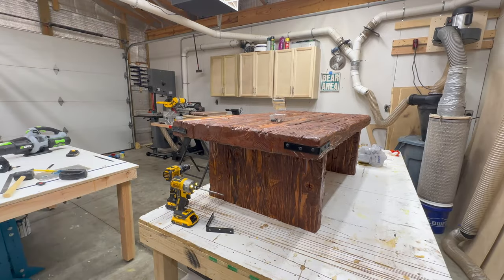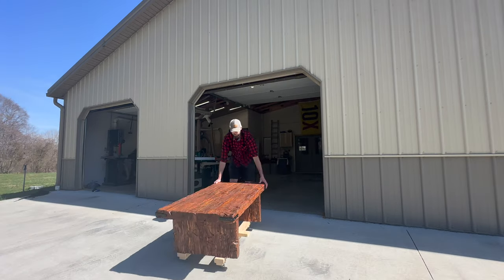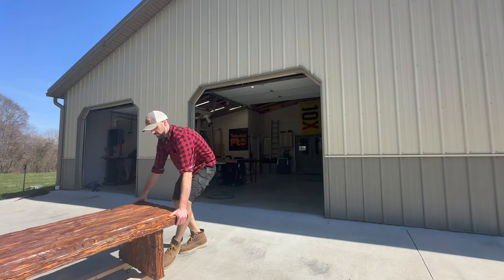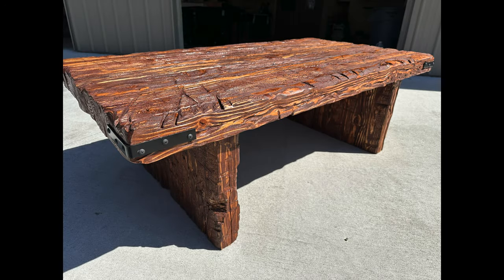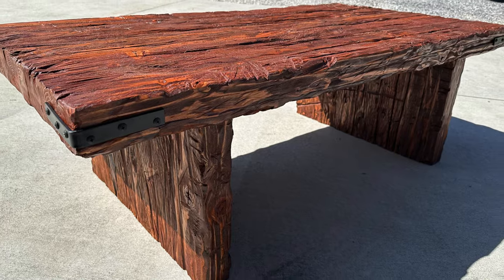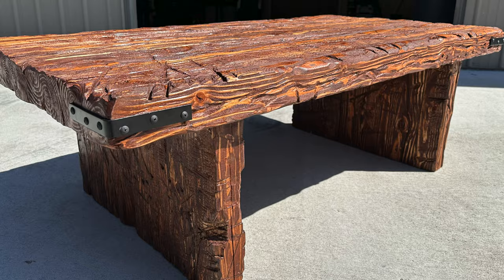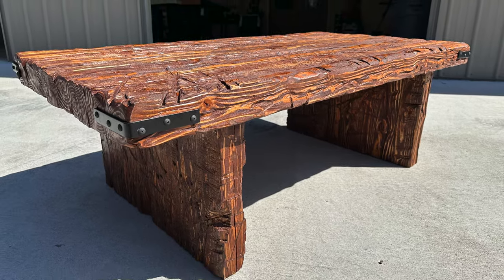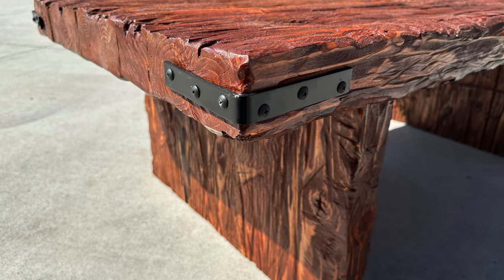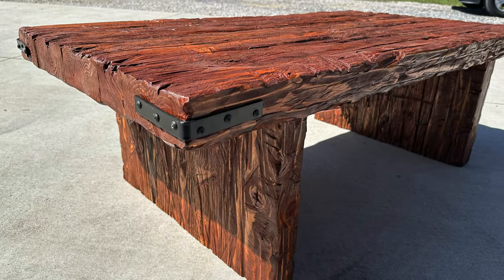Does this project qualify as a trendy video featuring monumental woodworking projects with extremely expensive materials? Considering I spent about $150 on everything altogether, I would have to say no. While I've definitely taken part in some of those expensive pieces with complex joinery, I think going back to basics occasionally and switching it up a little bit is a great way to keep things fun. Thanks for watching.